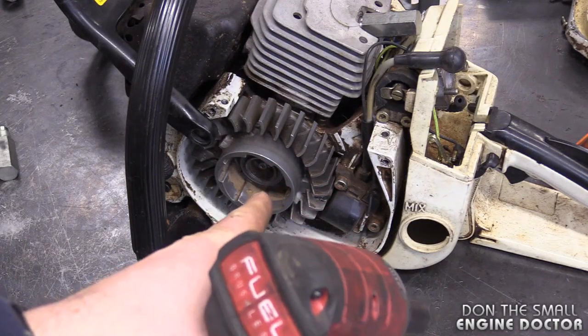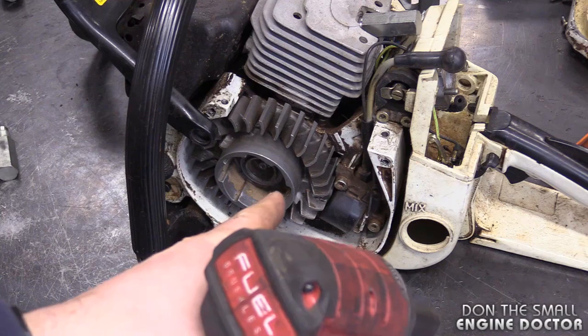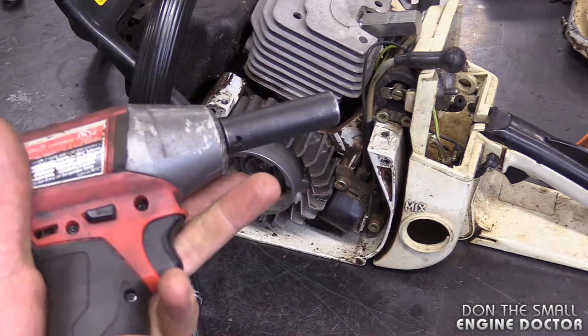Now you want to resist the urge to use your impact to remove flywheel nuts, because you could end up damaging the flywheel itself. A lot of flywheels have the key built into them, and sometimes you can damage that. At this point, it's the critical part - removing the flywheel.